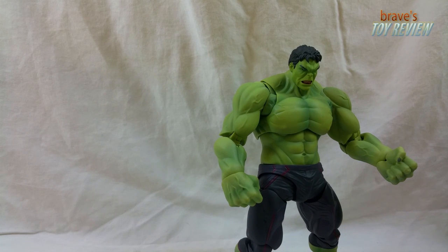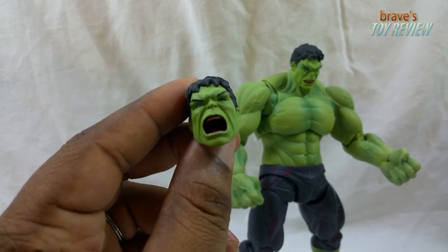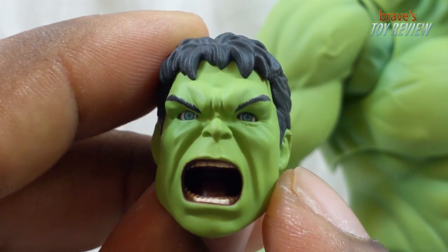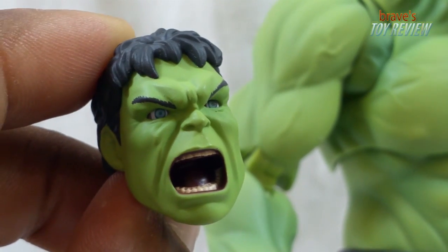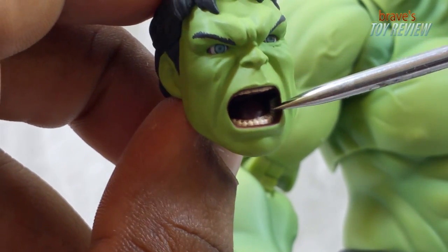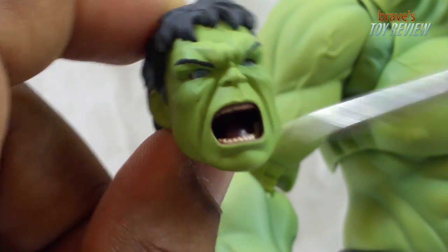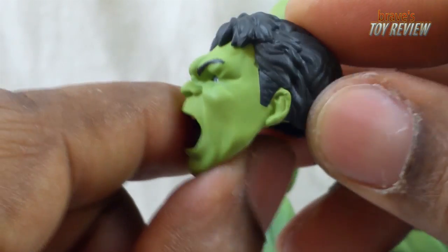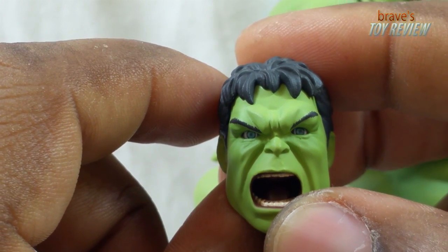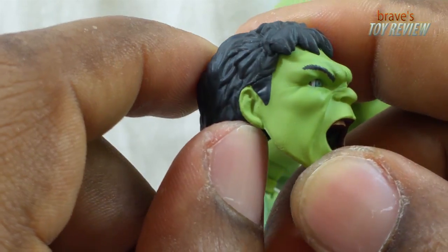Let's take a look at that head sculpt. His mouth is open — somebody's gonna put something in it, Hulk. This is a really handsome Hulk compared to many of the Hulks you see. It's got some really nice dental work going on. The face sculpt is really nice — look at that hair, full head of hair. The eyes look really cartoonish, eyebrows going up conveying anger. No visible paint flaws — pretty decent overall.